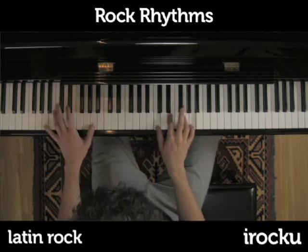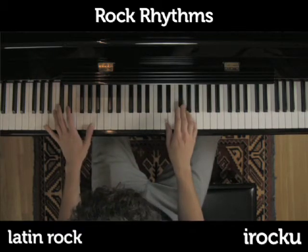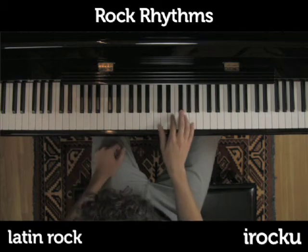I'm just going to start by playing, going to D. A minor 7 to D.